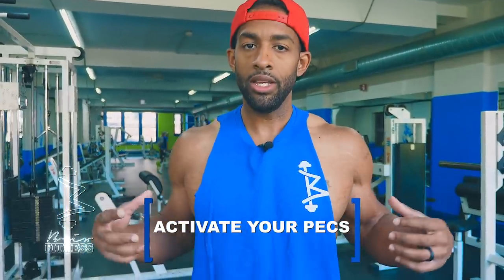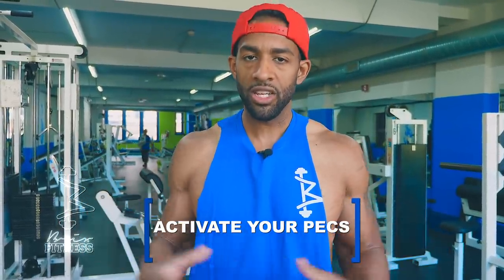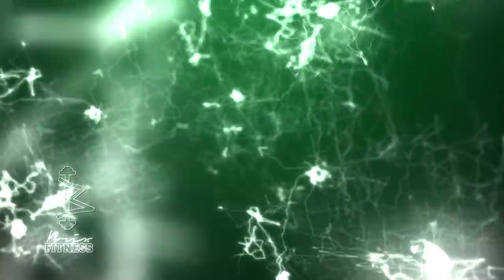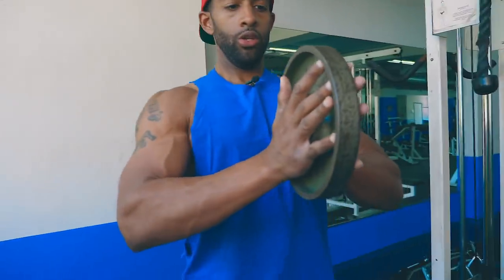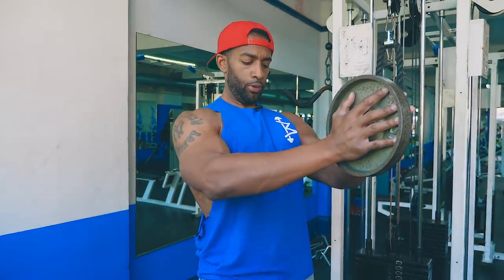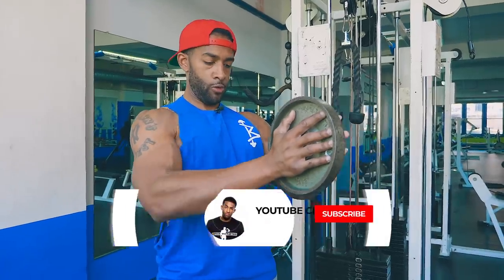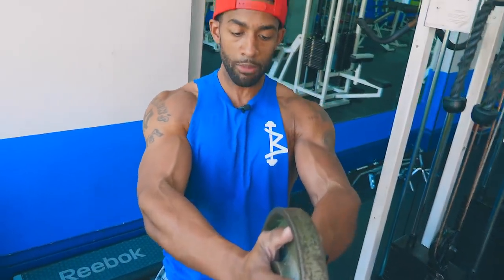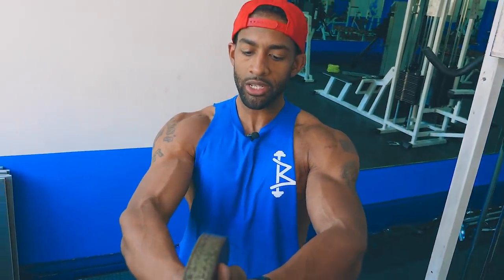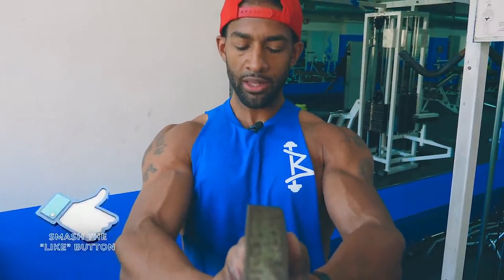Next thing you want to make sure you're doing is actually activating your pecs. Neuromuscular activation is super important — you get your nervous system woke up, it connects the nervous system and the muscles and gets you ready for some activity. What I normally do is I like to do Sven press. You squeeze and you press out. You got to make sure you're squeezing with your mind — when I squeeze, that's when activation happens.